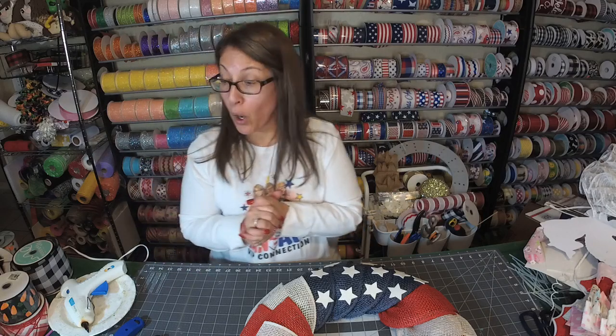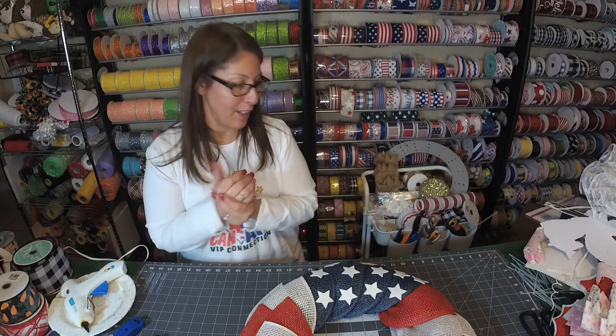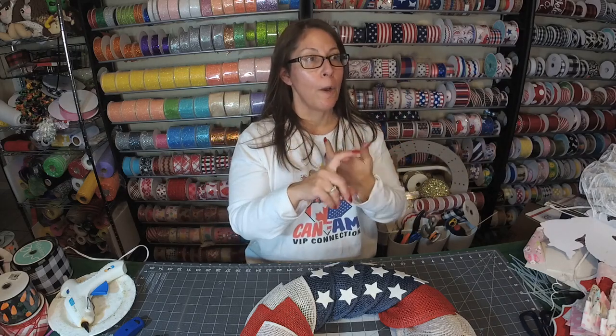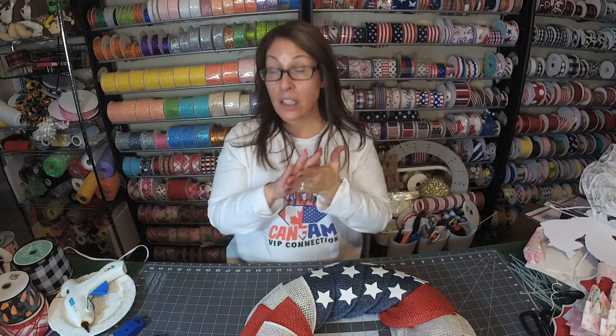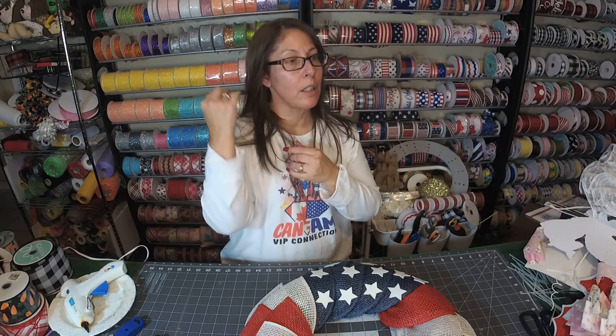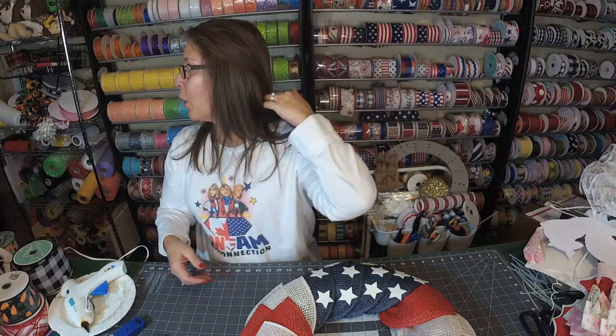The stars are glitter foam. My package is already on the way — Deanna was kind enough to make tons of stars for y'all, along with stars, ladybugs, bumblebees, and dots for the ladybug. The ladybug kits should come out next week, and the butterflies will start coming out probably next week or the week after. So all of the bugs are coming — y'all have been asking and asking. Those usually come out January/February time frame to get y'all ready for spring.